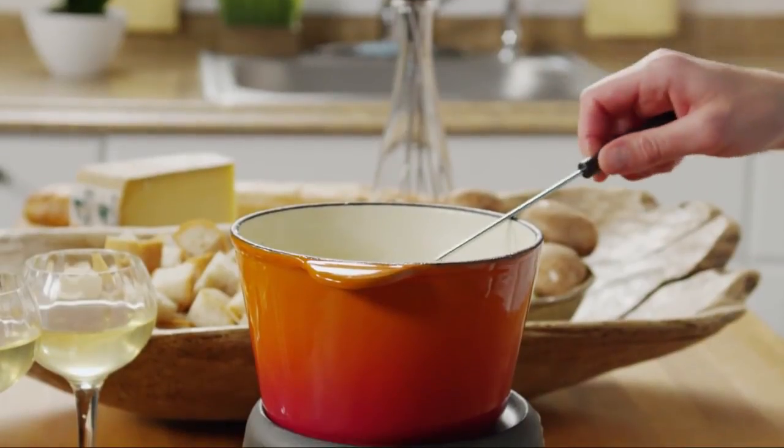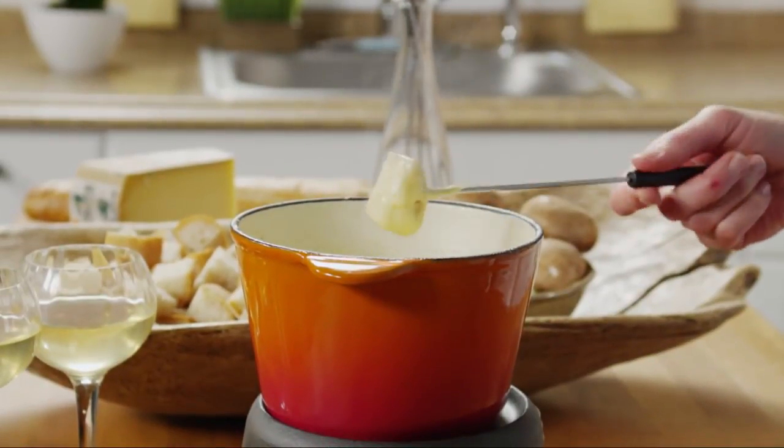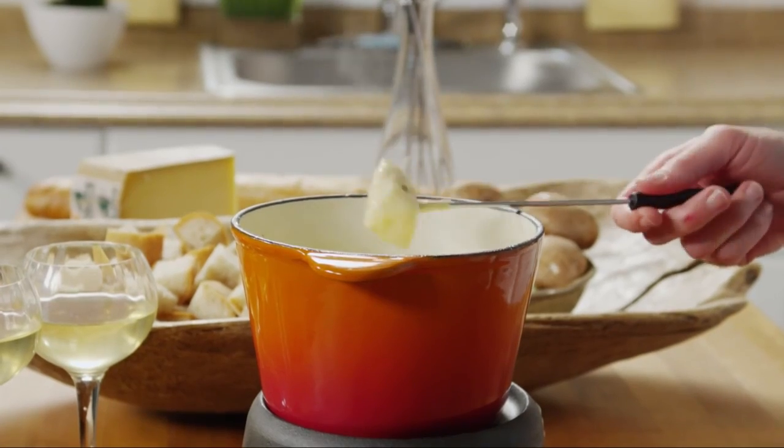Fondue. Cheesy, luscious, and creamy. It's like a spa day for the taste buds.